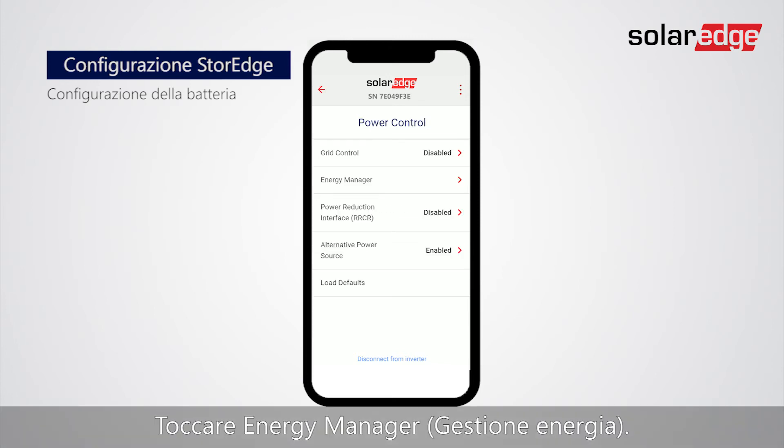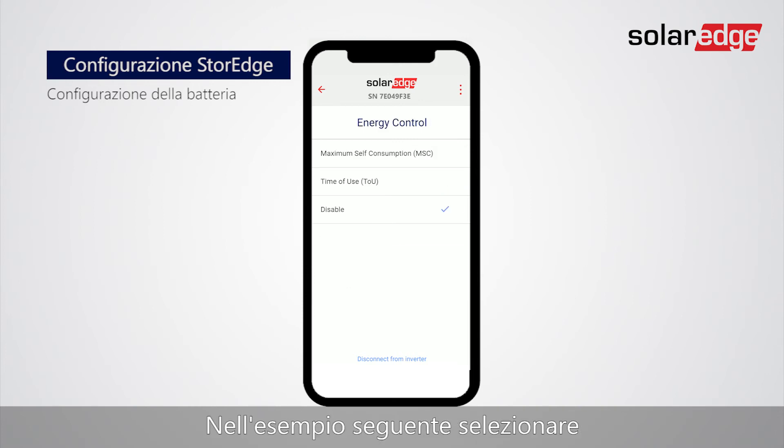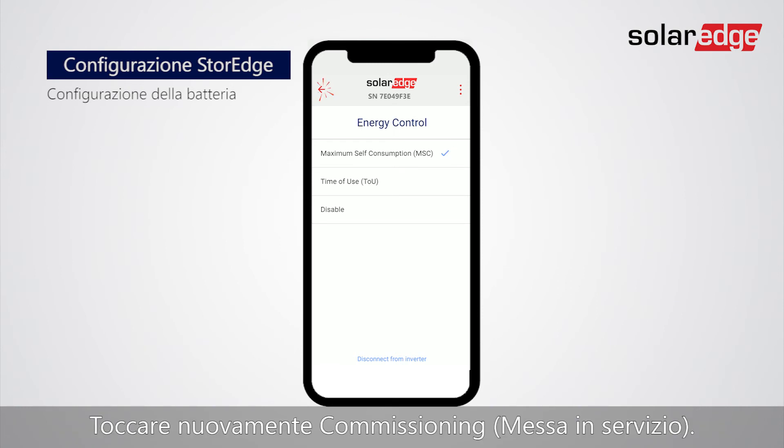Tap Energy Manager. Tap Energy Control. In the following example, let's select Maximum Self Consumption. Tap Back to Commissioning.